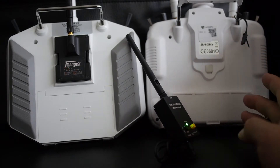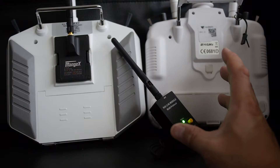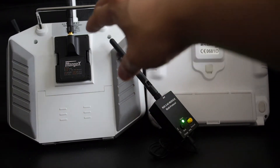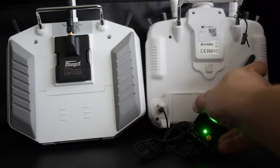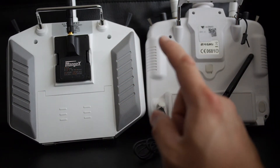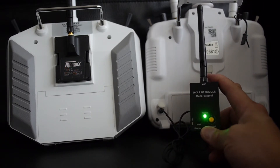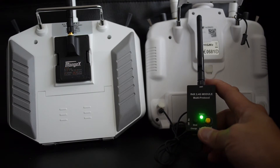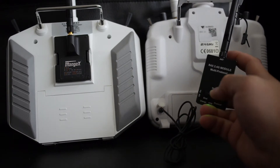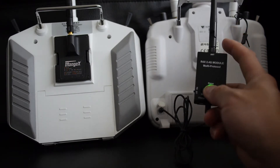This version only works in PPM mode, unlike the other iRangeX iRX4 which works in serial mode. Serial mode allows protocol selection in the menu if the transmitter's firmware supports it, like OpenTX or ERSky9X. Serial mode is preferred if your transmitter supports it, however there are a lot of transmitters without OpenTX support — this is where this module comes in, since PPM mode works with pretty much every transmitter. Also, not every transmitter has a module bay, but most have a trainer port.